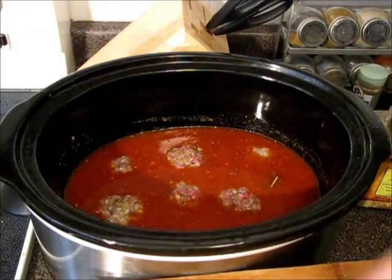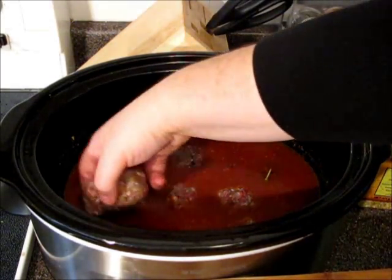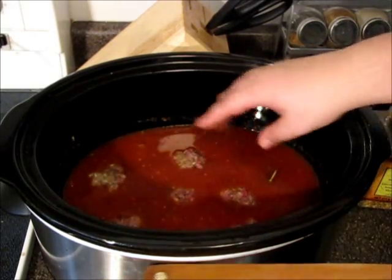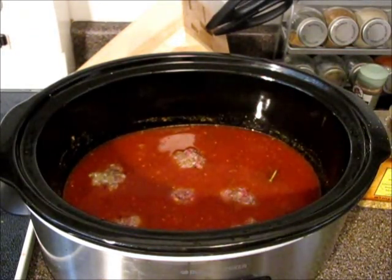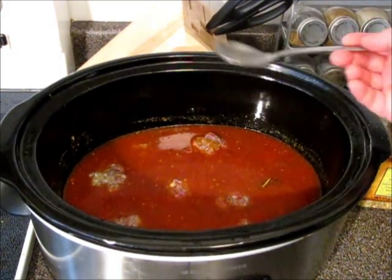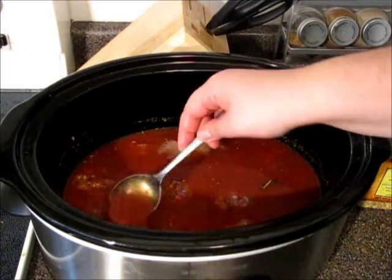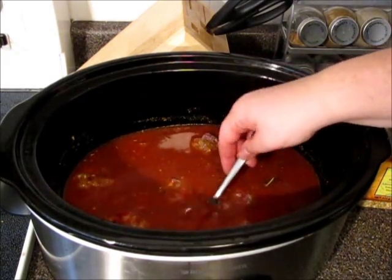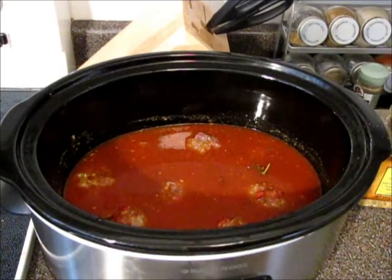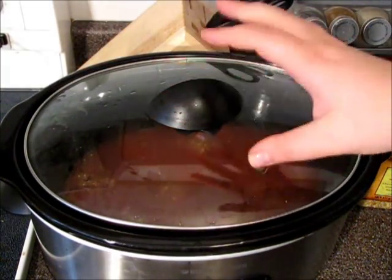You see? I have room between them. Very, very nice. Now cover all the balls with sauce. Nice. Pop the lid on and plug it on high heat.